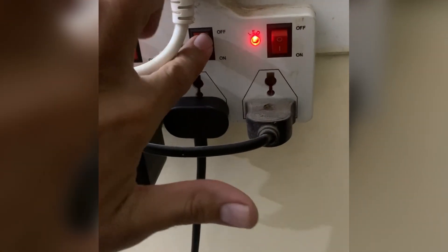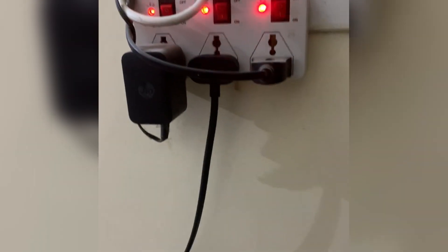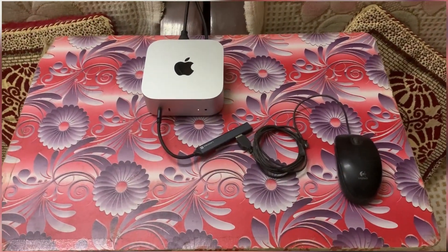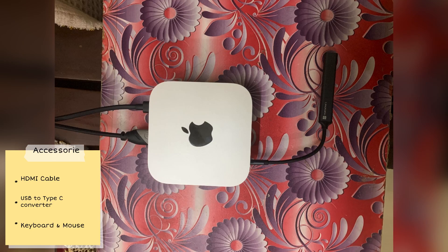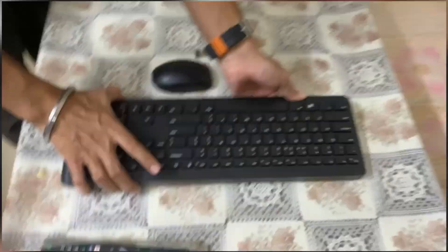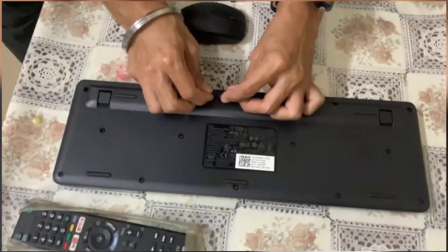Now let's bring this setup to life. Start by plugging the power cable into the Mac Mini and connecting it to the power outlet. Next, grab the HDMI cable and connect it to the HDMI port of the Sony TV as well as the Mac Mini. If you have got some additional peripherals like a storage device or USB dongle, this is where the USB to Type-C adapter comes in handy. Finally, connect your Dell keyboard and mouse — you can go old school with USB or go wireless with Bluetooth, your call. With everything in place, let's power on the Mac Mini and the TV.